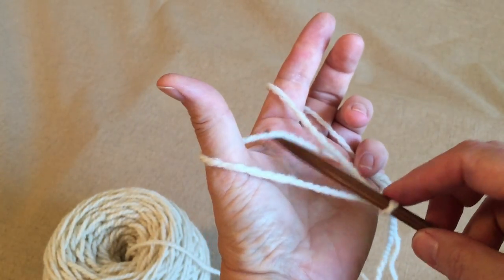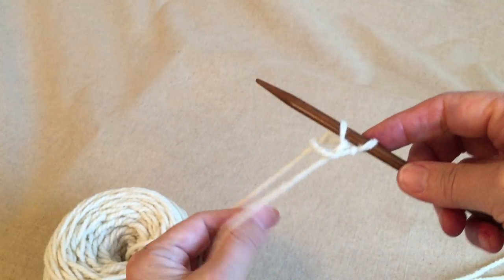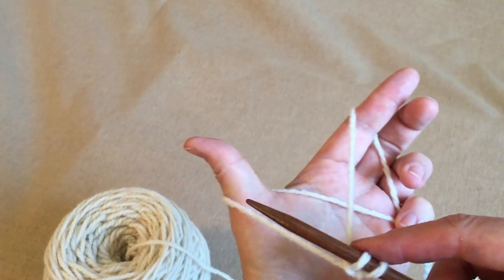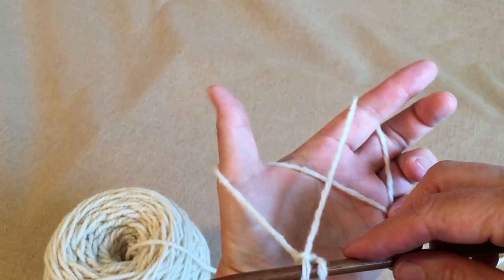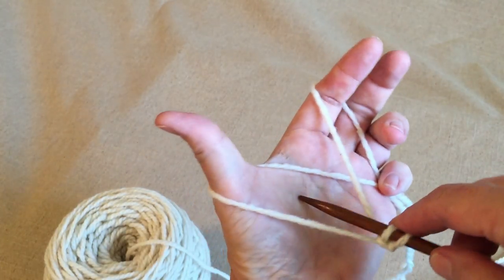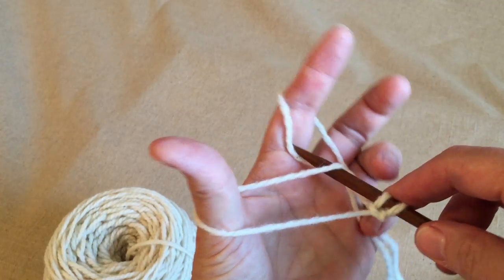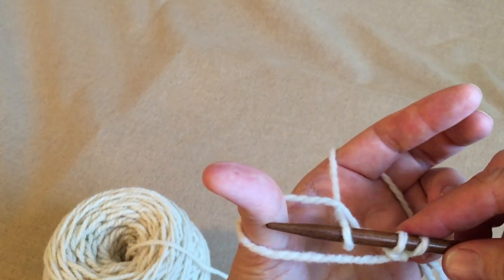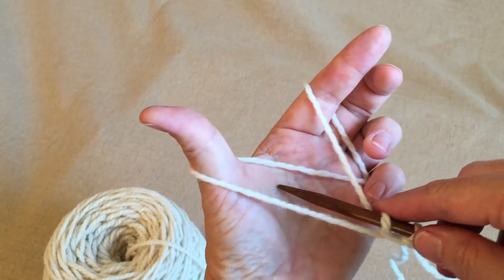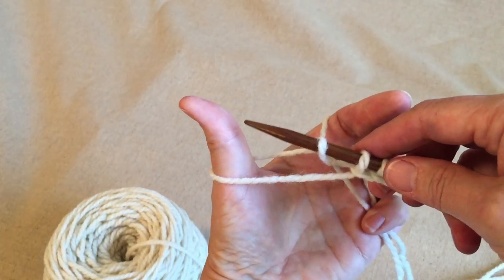I stick the needle into my palm here, pick up this yarn, bring it through, and let it go. And it's again snug up against the knitting needle. You want to come under the yarn on your palm, up over the next yarn toward the index finger, and pull that up in the thumb hole there. Then just snug it up to the needle. Again, against the palm, around to the first yarn at the index finger, and up through the hole by the thumb.